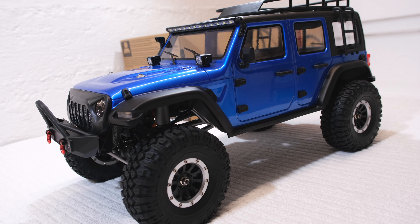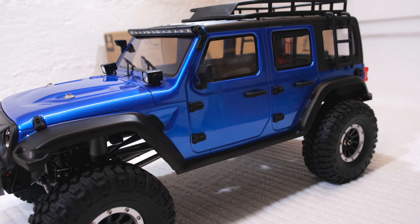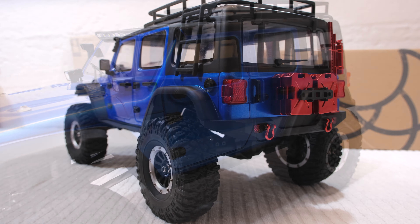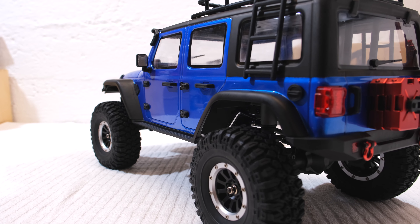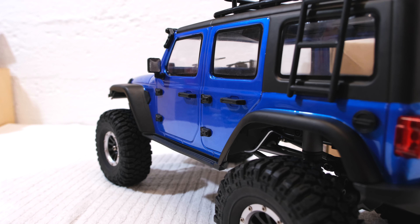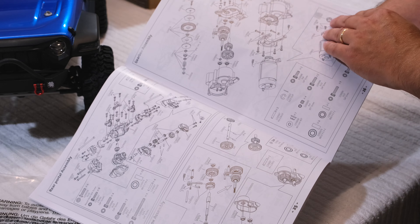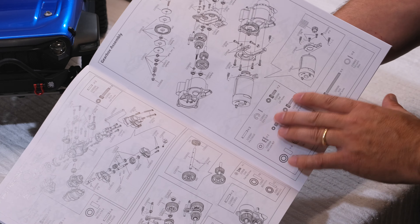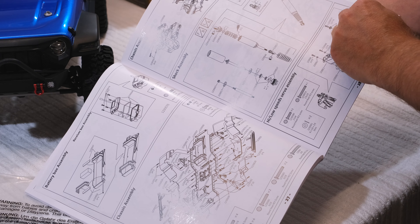What I really like are the clear windows — for sure I have to install a driver figure later. The manual explains some details about the truck. A complete build guide and a spare parts list are also included.